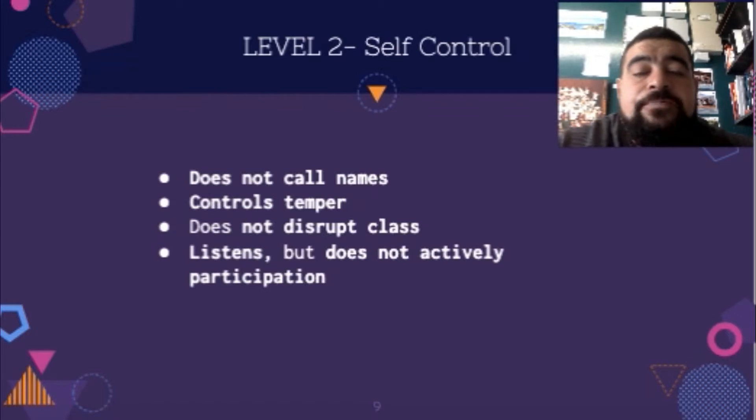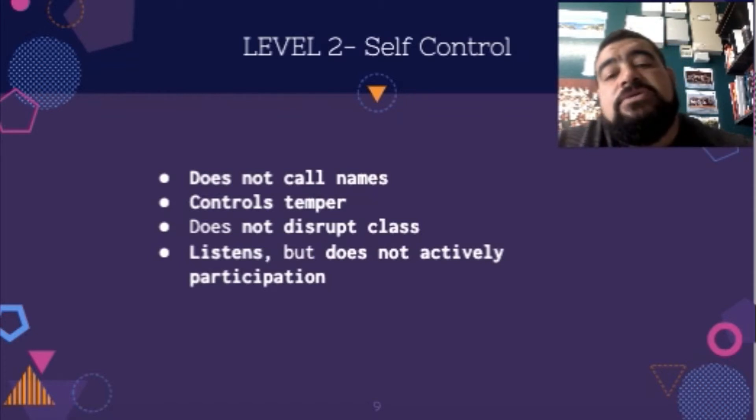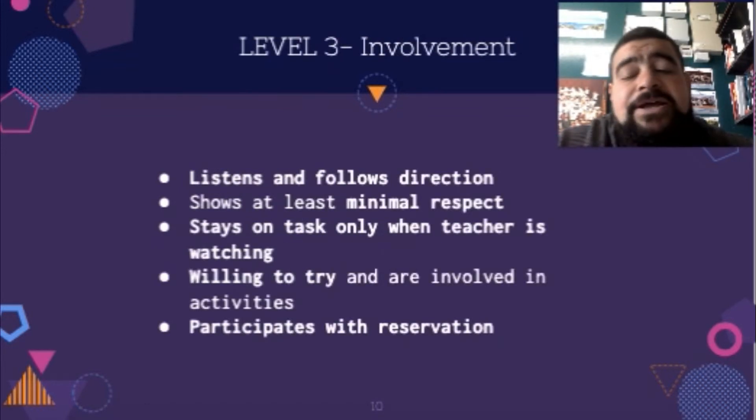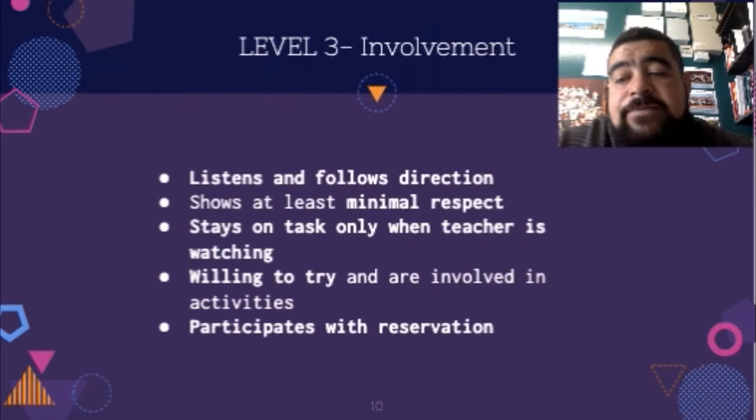For level two, self-control: people will not call others names, they'll try to control their temper and be successful at it, and they won't disrupt the class. They'll listen, but they won't actively participate. So even if the ball comes rolling to them, they might try to avoid it, get out of the way, or just not bother trying to call for the ball.